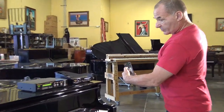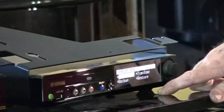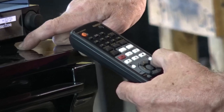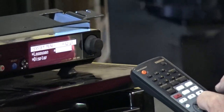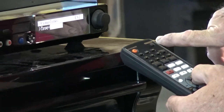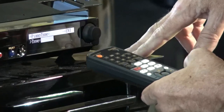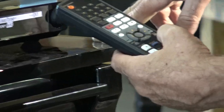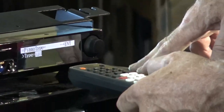On the remote, you see a button that says System, so press System. On the readout, press your right arrow to get it to Piano Type, then press the middle button on the remote — it says Enter. Now it says Replace, but you're not replacing, you're adding. So press the plus button and then hit the Enter button, and it's going to restart.